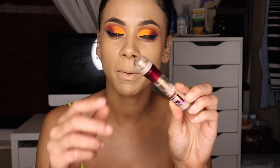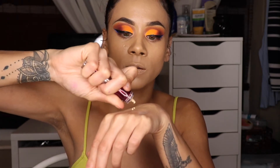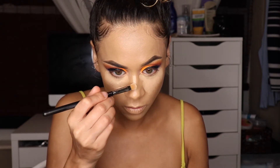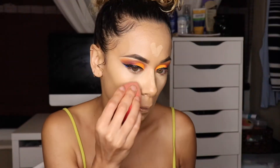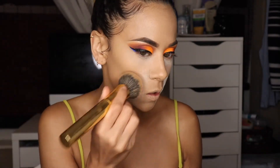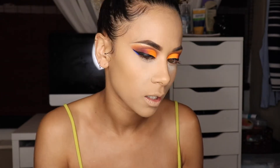To conceal under my eyes I'll use the Maybelline Instant Age Rewind concealer in Sansable, adding some of that to my under eyes with my concealer brush, also on the bridge of my nose, the middle of my forehead, and my chin. Then with my trusty Maybelline face powder, tapping that into my skin first, I'll start buffing away all the translucent face powder with a smaller brush.